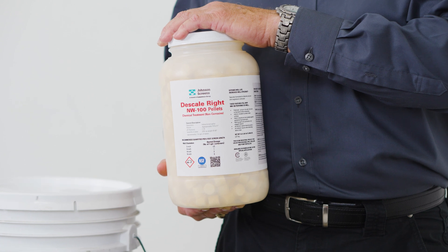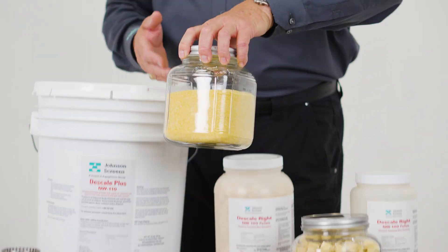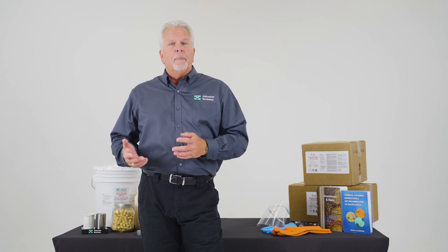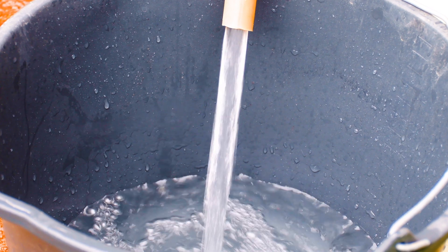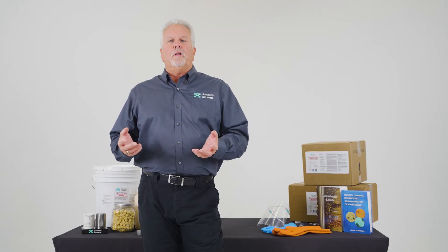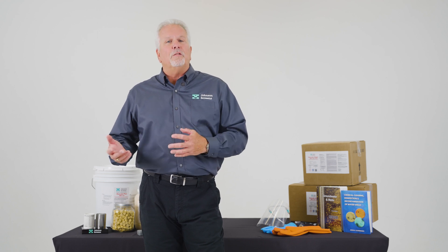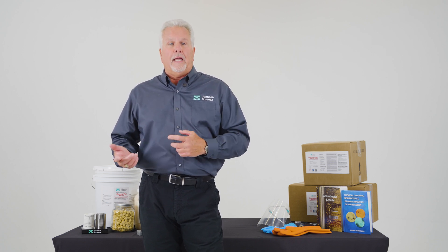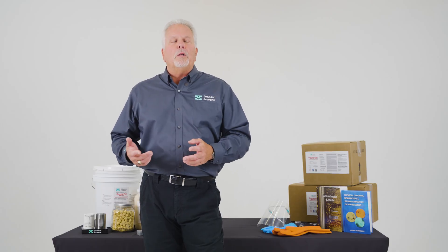For most small domestic wells, D-Scale Right New Well 100 pellets are preferred in a residential setting. D-Scale Plus New Well 110 granular acid is typically used in wells that are larger and require more acid to clean. New Well 100 pellets can be dropped directly into the well, but we recommend they are mixed with a small amount of water to help them sink to the bottom. Dry pellets can get stuck against the sides of the well casing or caught up in the pump if it hasn't been removed. New Well 110 must be mixed and fully dissolved in water prior to adding it to the well, which requires larger tanks at the top for mixing before pumping down — generally fine for a 6-inch or 8-inch diameter well, but may be more than a small well owner has room for.